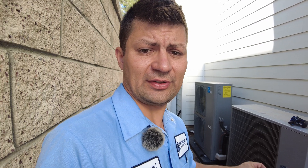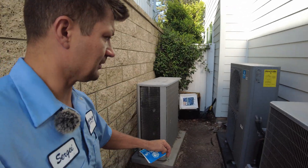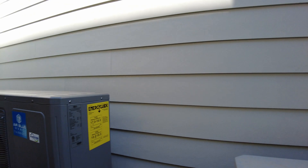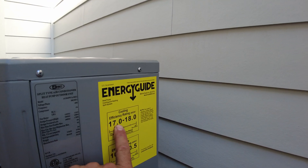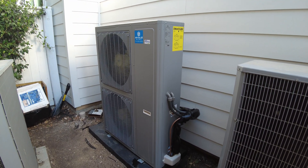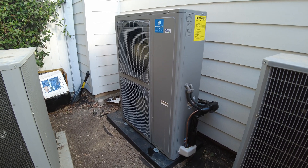Here you can see we've already swapped one condensing unit — this was their old system, this is their new heat pump unit. This is an inverter model, and the efficiency of this unit is 17 to 18 SEER. In five tons I believe it comes down to 17 SEER. Very quiet, whisper-quiet — noise level is below 60 decibels.